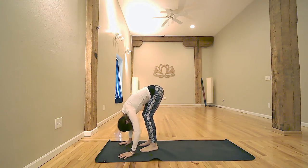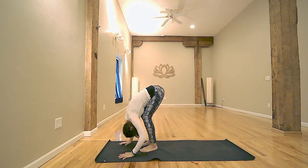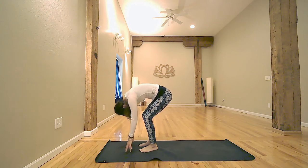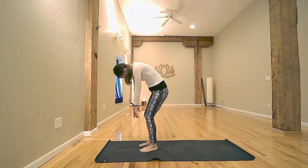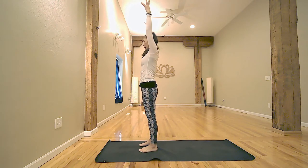If you need to, shake your whole body side to side to loosen up, or just stay in forward bending. Wherever you are, keep your knees soft. Next inhale, roll your spine up. Exhale, arms up and move on to the other side.